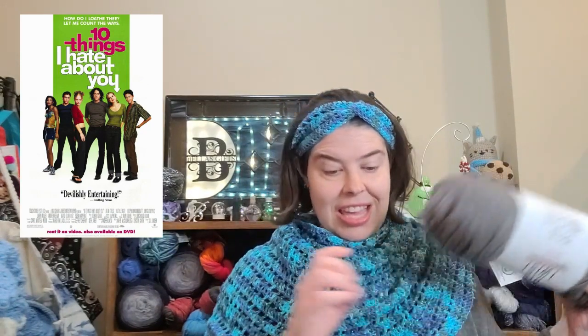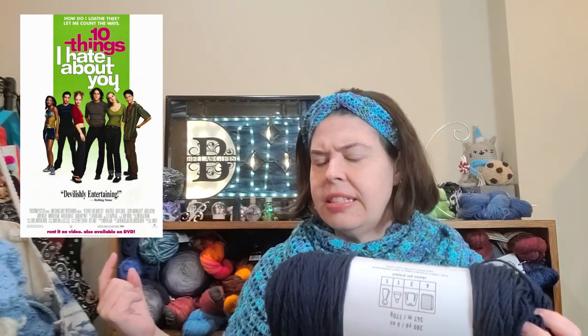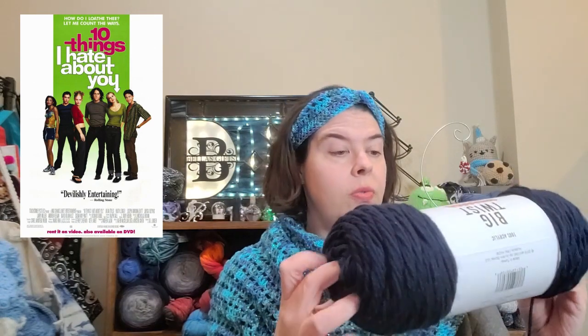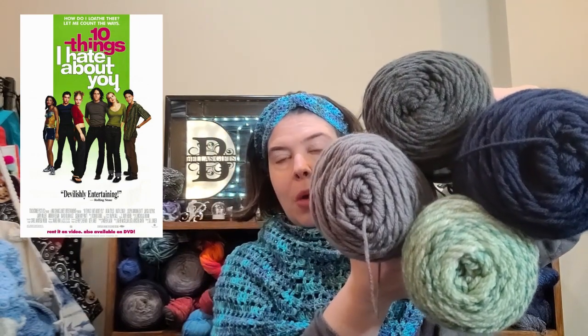Lastly, Kat — her name is Katrina, they call her Kat — played by Julia Stiles. Her jeans looked kind of like this color to me. This is also a Big Twist Value, same yardage, in the color Varsity Navy. I thought these colors would look really nice with the poster.